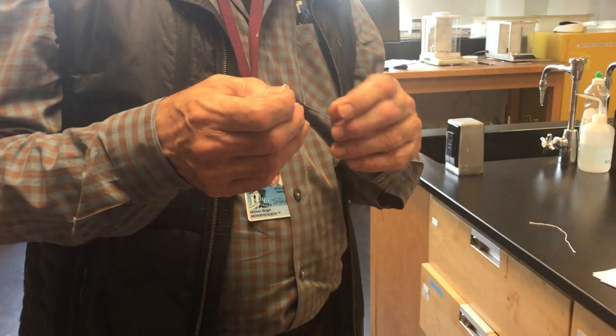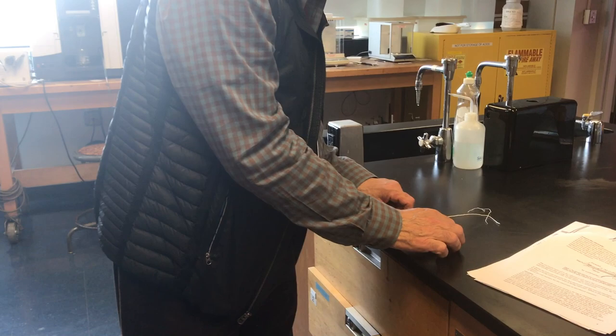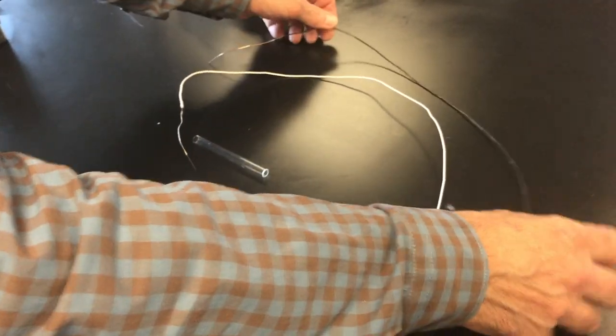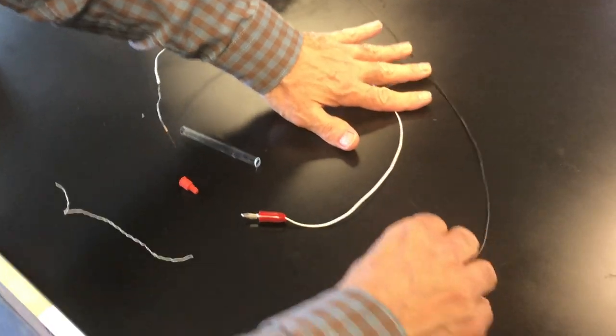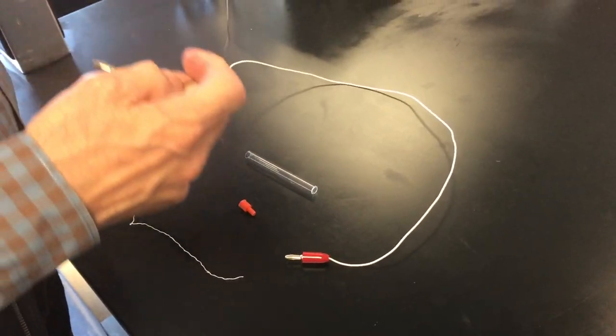This is going to be our salt bridge. Now we've got to get the pieces we're going to use to make our cell — our electrode. We need to do the titration. There's a lead with black that's going to go into a multimeter.